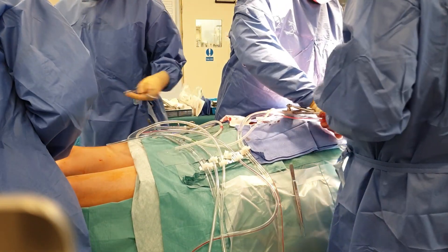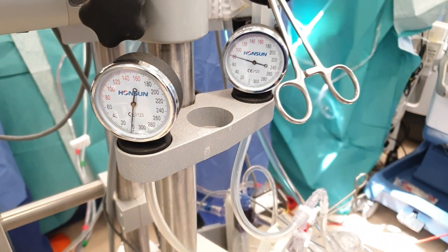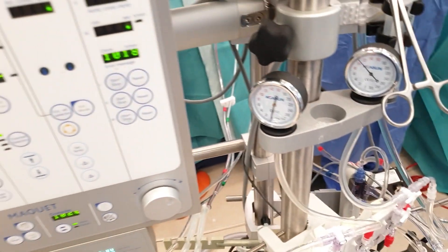Putting a patient on cardiopulmonary bypass provides a bloodless field for the cardiac surgeon to operate on. A team effort between the surgeon, perfusionist, and anesthesiologist is paramount for the successful completion of cardiopulmonary bypass.